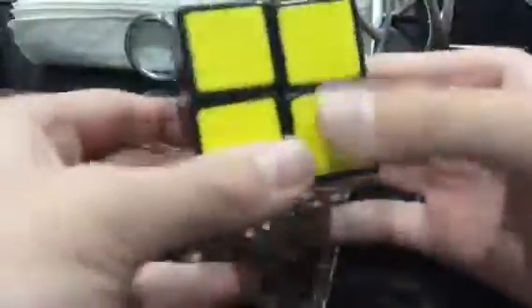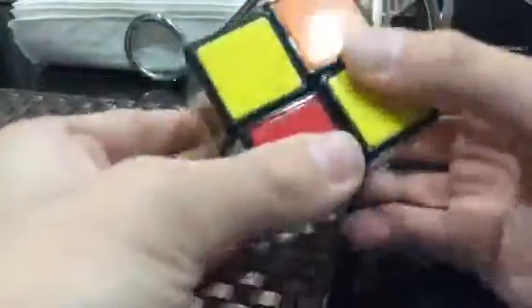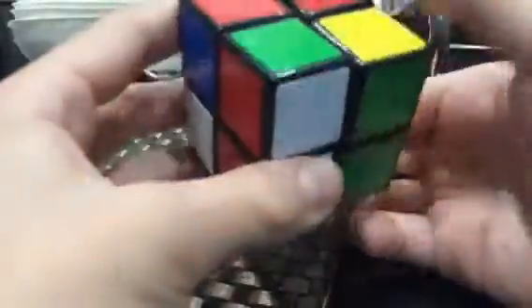It goes like that by itself. I'll show you again — yep, see? It's very weird and I just figured it out today. Thank you for watching.